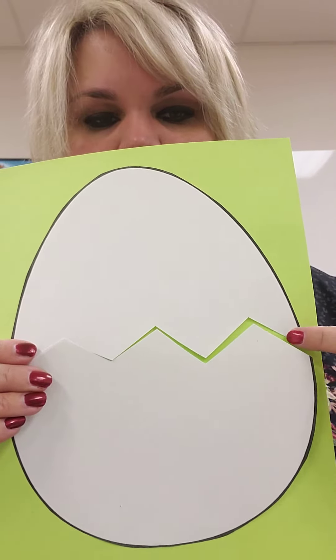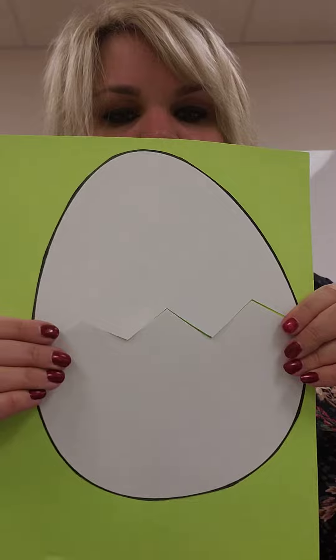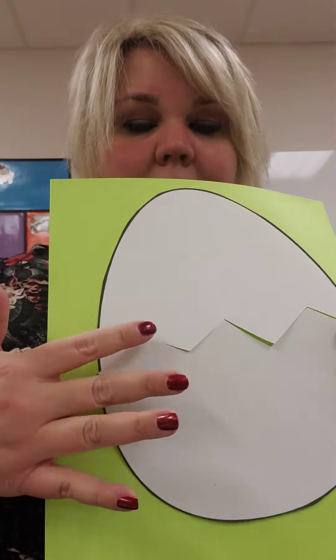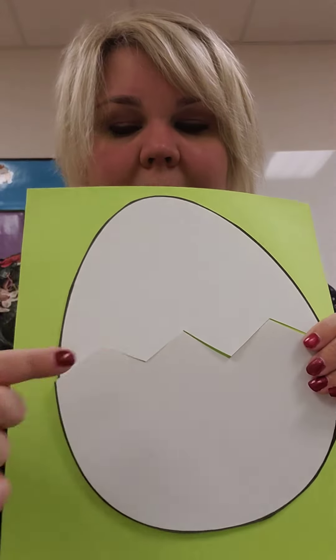Miss H didn't do a good job because you can see the green paper through it. So if I put it back together, you really can't see it. So you'll glue your egg down onto your paper like that and so he's put back together.